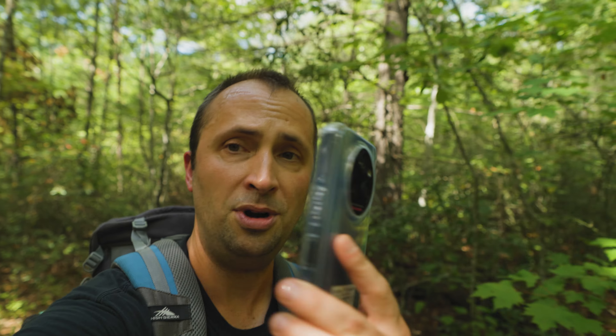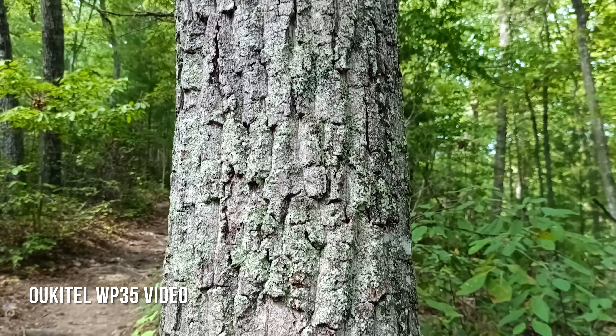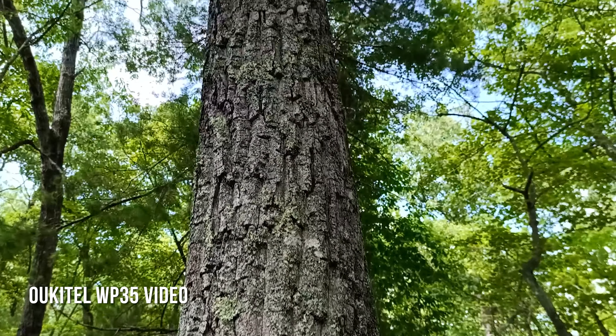Overall I'm very impressed with the Alcatel WP35. I've taken some pictures and video, used it with Onyx Off-Road, and also used it as a pedometer. It's hit the ground a few times — just pick it up, dust it off, and it's good to go. No damage to it due to that rugged case and the screen protector.